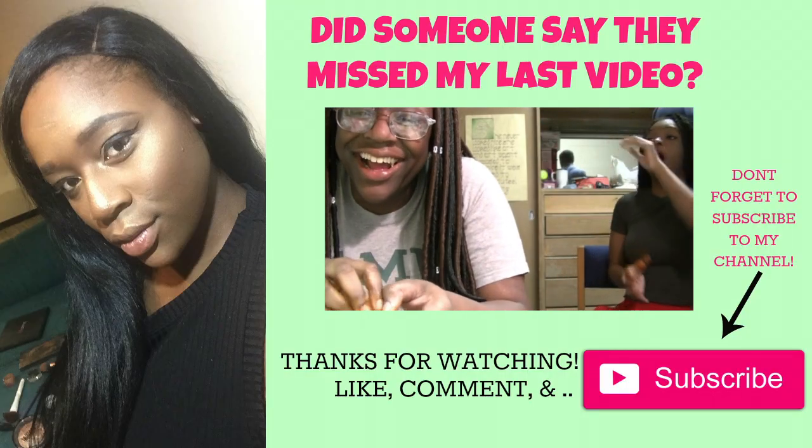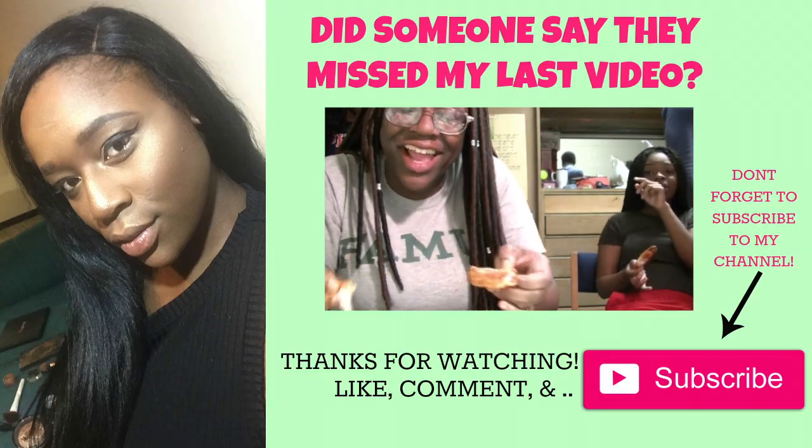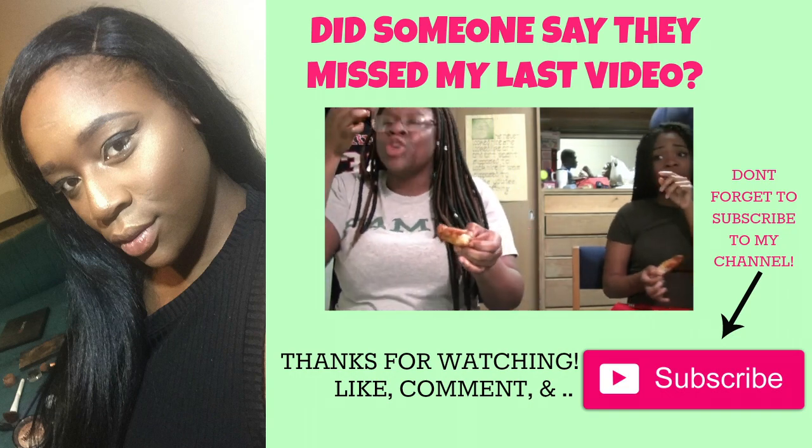Y'all thought I was finished — but nope, still flexing!